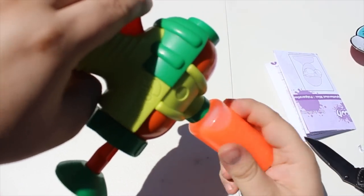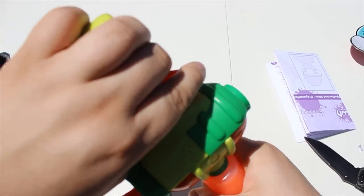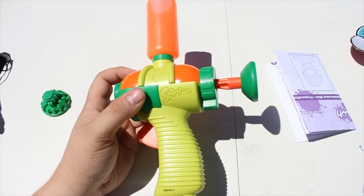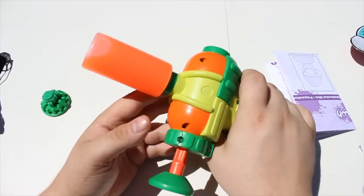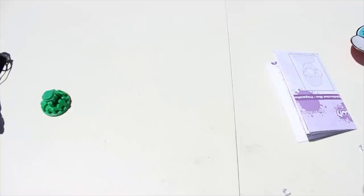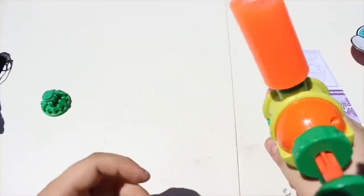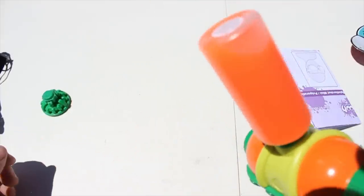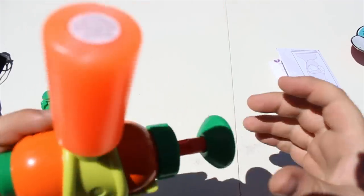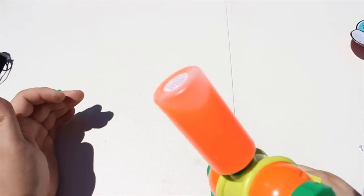We've got this nice white table so we should very easily be able to see how this thing works. It looks like a cosplay piece from like Bioshock or something. Let's see how well this thing works. I saw nothing come out. Let's try again. I still see nothing coming out. I think that should be good enough. It is having trouble catching.